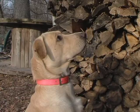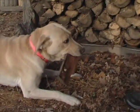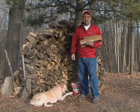Tucker, you want to help me carry some wood for the fire? There you go. This week's Sight Bite question from the Next Bite website.